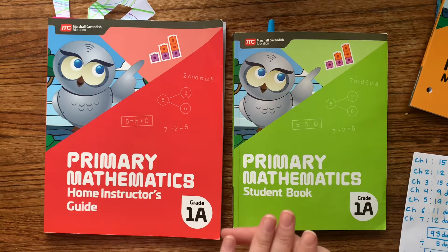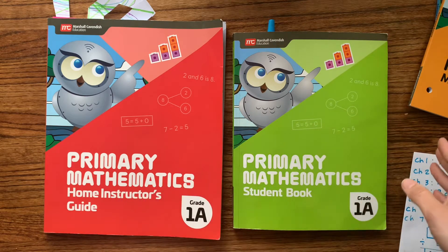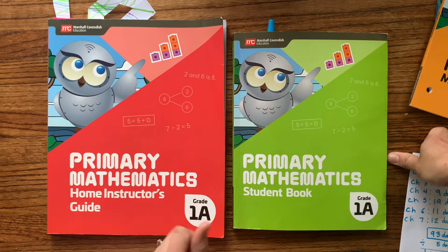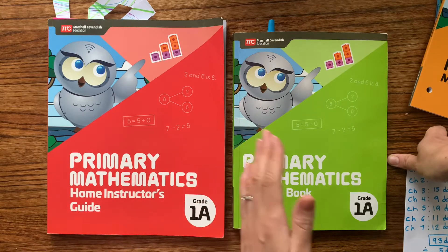We were leaving Master Books Math, which was so easy because it said day one, day two, day three, day four. Singapore Math is a lot more to do than that, and it also doesn't have quite as easy of a daily schedule to follow.